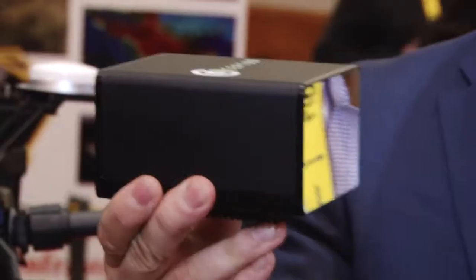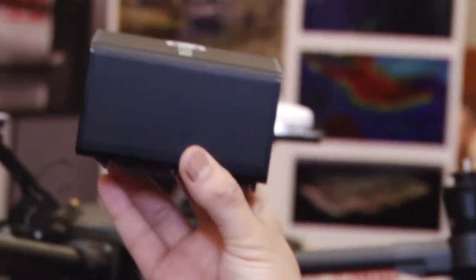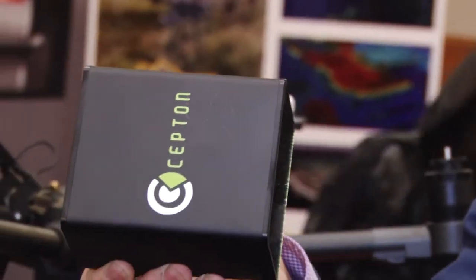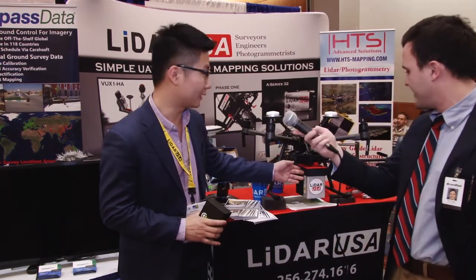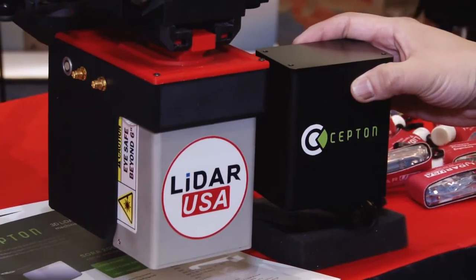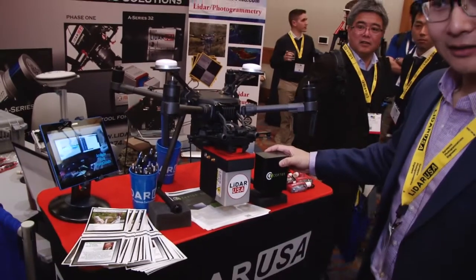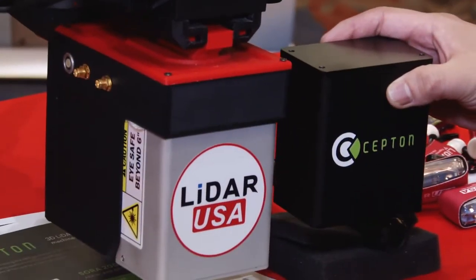What you see here is the newest version of our Sora 200 sensor. Spec-wise, we're looking at 200 meters range and 200 hertz of scanning frequency. And here is an example of how our sensor could be mounted with the M21-210.